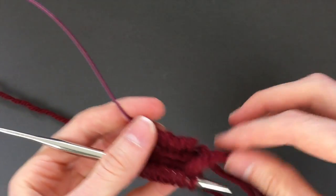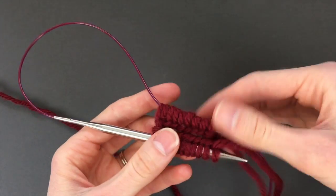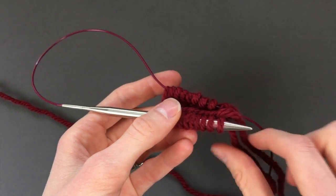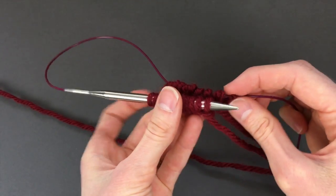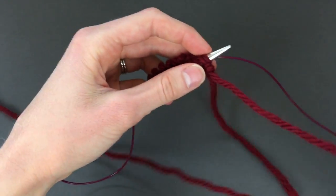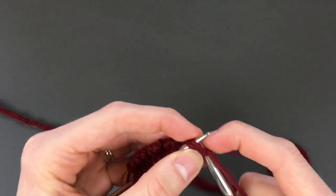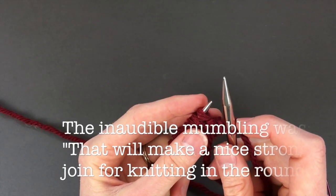Have them just side by side here. You're gonna have your stitches with the needle in them on the front and these other ones in the back. The really important thing to remember is to make sure that these are not twisted around — that is no good, you're gonna end up not being able to knit that. So make sure they're not twisted, and then you are going to slip this last stitch right onto the end of that needle. Make sure that the live yarn is behind this needle, and then just knit these two last stitches together. That will get rid of that extra stitch we cast on and also make a nice strong join for knitting in the round.